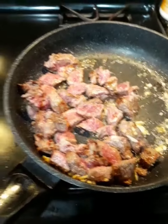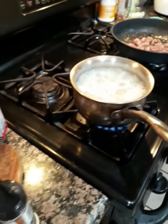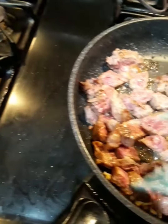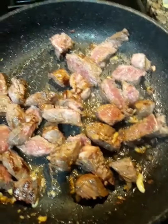Thanks for tuning in, guys, for this cooking edition. Add the cheese — we've got about 10 minutes on that one. We add the butter and the garlic towards the end, and a little bit more rosemary in here.